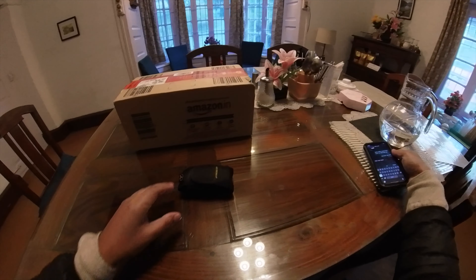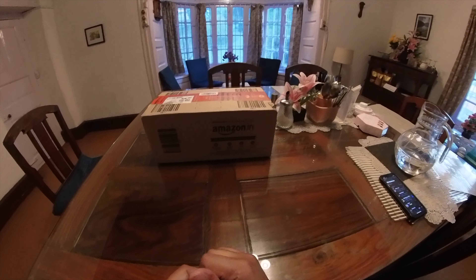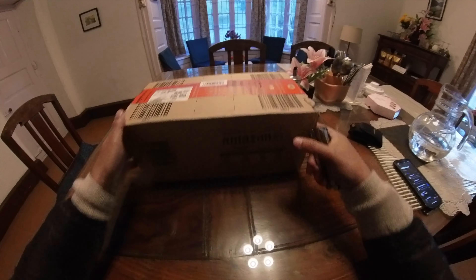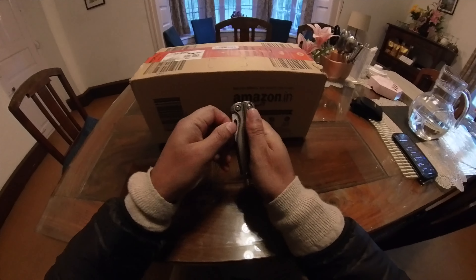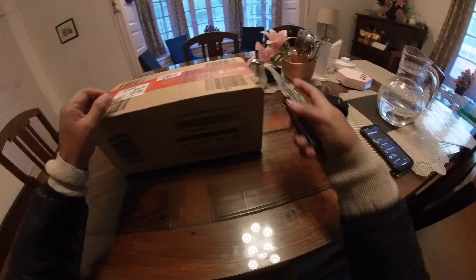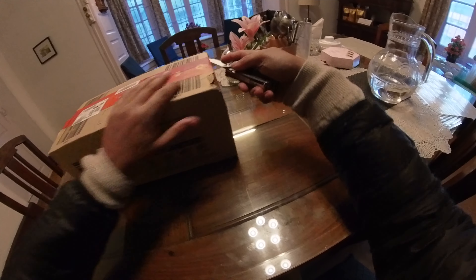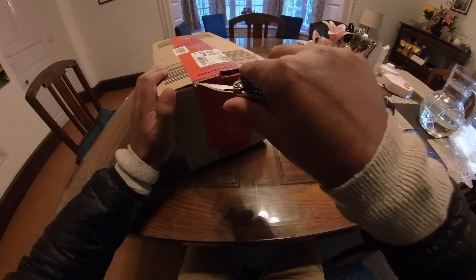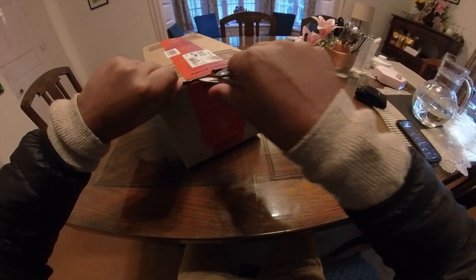Hello everyone, welcome to my channel. Today we are going to unbox a bottle. I have just received this pack from Amazon — let's see it. This is the Cello Aquaria, which I ordered for one of my guest rooms.